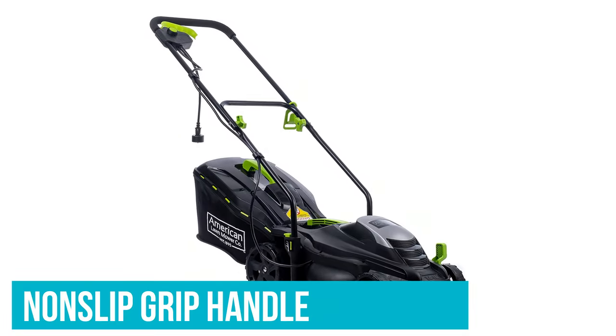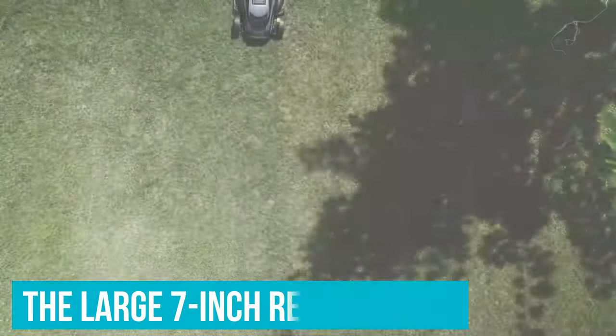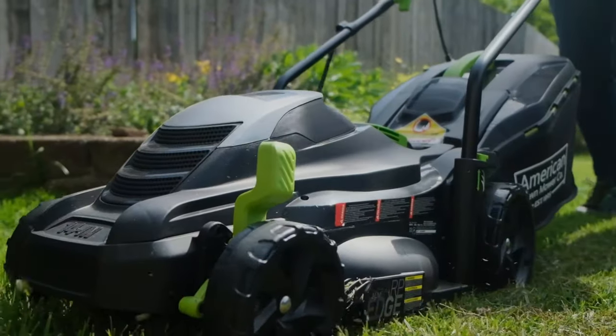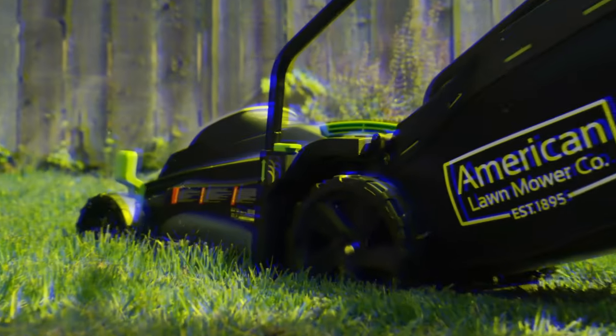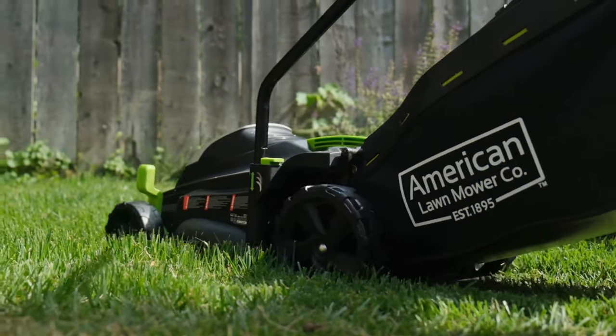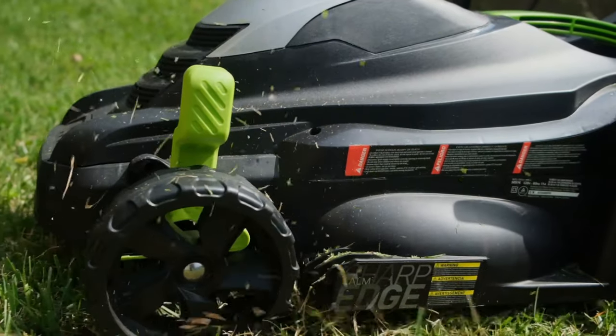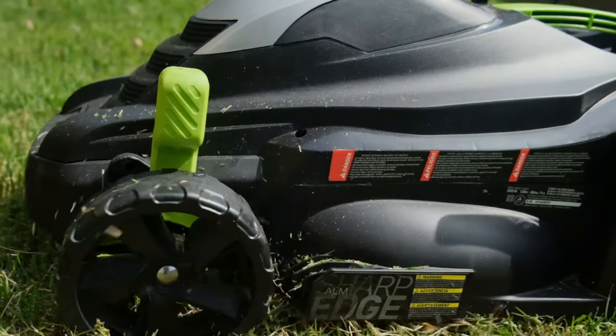We like the non-slip grip handle for comfortable control. The large 7-inch rear wheels and narrow, lightweight, compact body make it easy to pivot and navigate tight spaces, and it had no problem mowing thick, weedy grass. It did struggle with tall grasses since the tallest setting is 2.5 inches, compared to 3-plus inches on the other mowers.